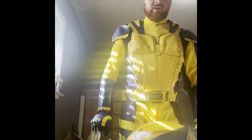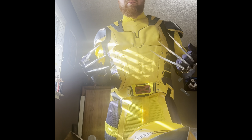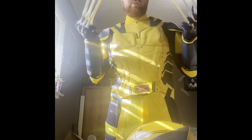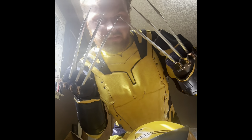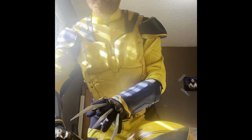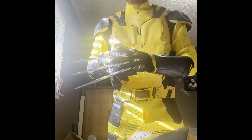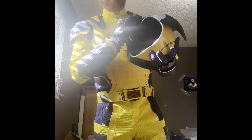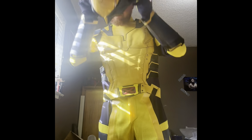This costume is just so incredible. When I review the upcoming Deadpool and Wolverine movie, I'm going to be reviewing it wearing this suit. I really do like it — it looks so true to how Wolverine's gonna look in the upcoming movie. This suit cost me $465. It was expensive but definitely worth it in my opinion.